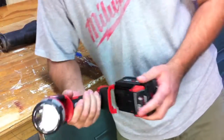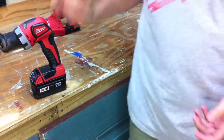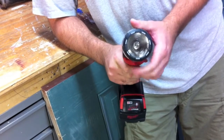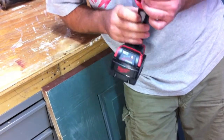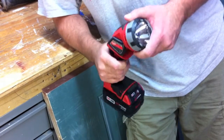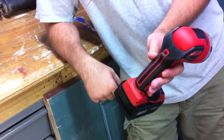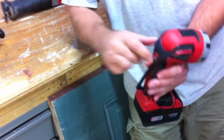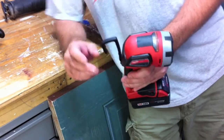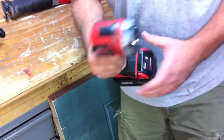Next is the flashlight. I like it — it's got a nice base with the battery. One thing I'm a little disappointed in is it's an incandescent light; I really like the LED ones. It does have a push button on. What's cool is in the back it's got a built-in hook so you can hang it from a car hood or a rafter or pipe. The head also pivots.